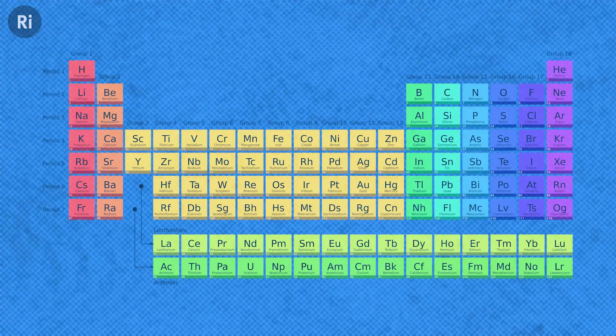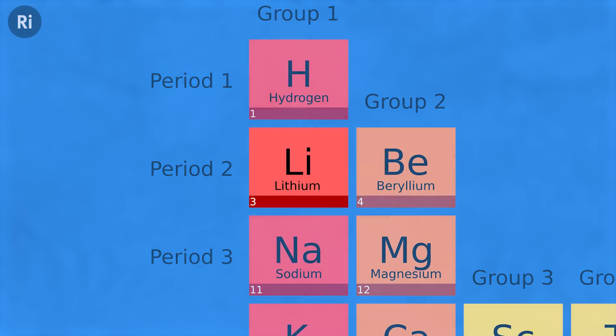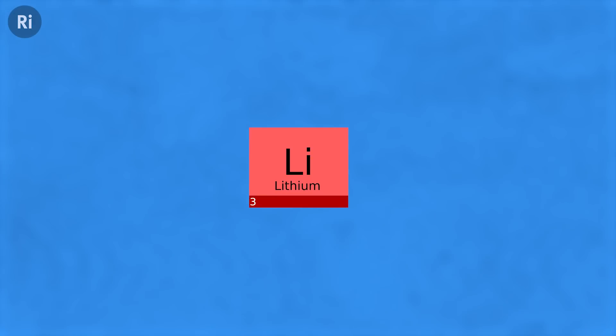If we look at the periodic table, lithium is our lightest and smallest metal with the highest electrochemical potential. This translates into the ability to have high energy storage in terms of weight and volume.